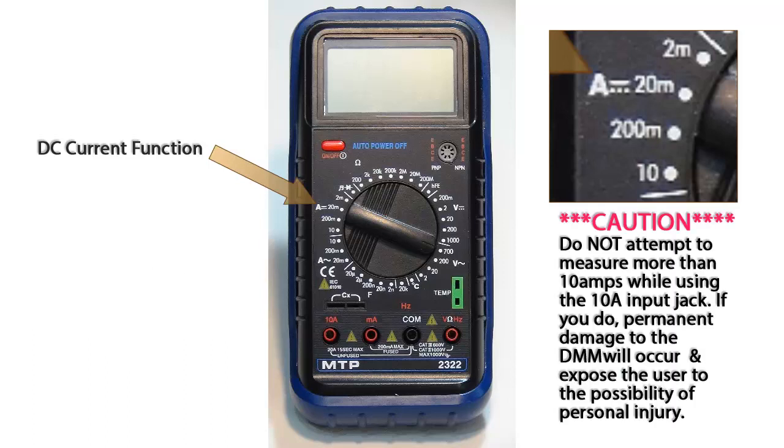Do not try to measure more than 10 amps while using the 10 amp input jack. If you do, permanent damage to the digital multimeter will occur and expose the user to the possibility of personal injury. The 10 amp input jack is not fused and will offer no protection to the user or the multimeter if more than 10 amps is measured.